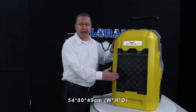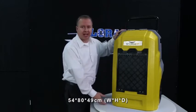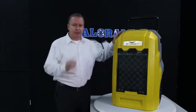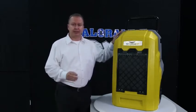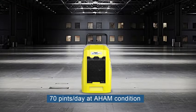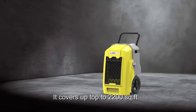Its dimensions are 54 centimeters wide by 80 centimeters high by 49 centimeters deep. It is specially designed for cleaning and restoration drying with low noise levels, and it removes 70 liters per day at 30 degrees and 80% humidity.